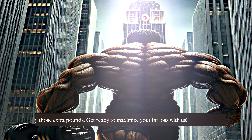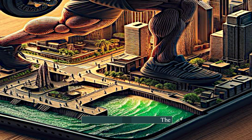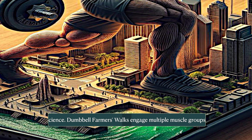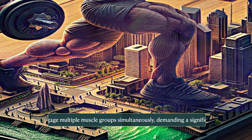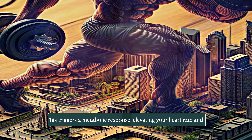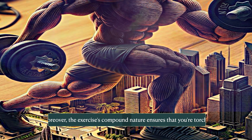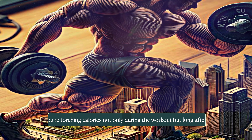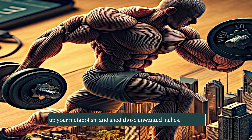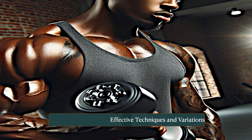Get ready to maximize your fat loss with us. The science behind it: dumbbell farmers walks engage multiple muscle groups simultaneously, demanding significant energy expenditure. This triggers a metabolic response, elevating your heart rate and accelerating fat burning. Moreover, the exercise's compound nature ensures that you're torching calories not only during the workout but long after it's done.